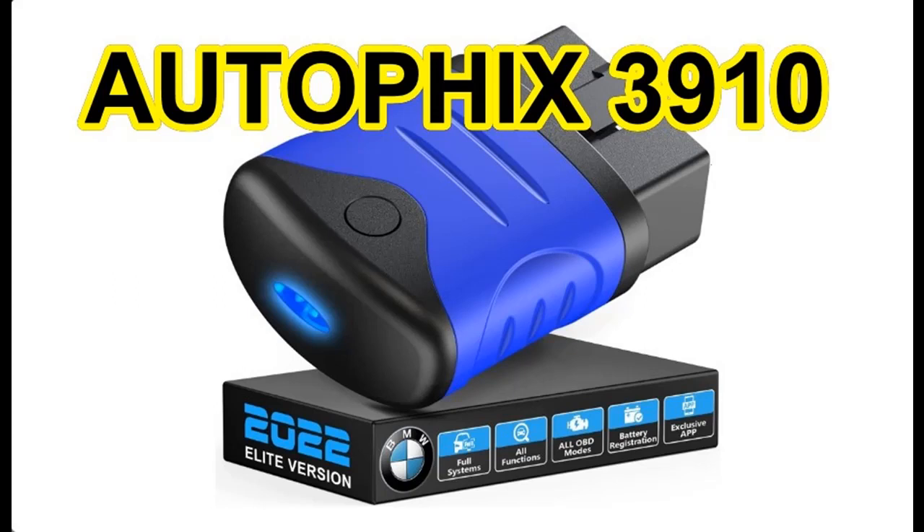Introduce key features and overview summary about the Autofix 3910 BMW Bluetooth Diagnostic Scan Tool — a full system car code reader and OBD-II scanner, 2022 version.